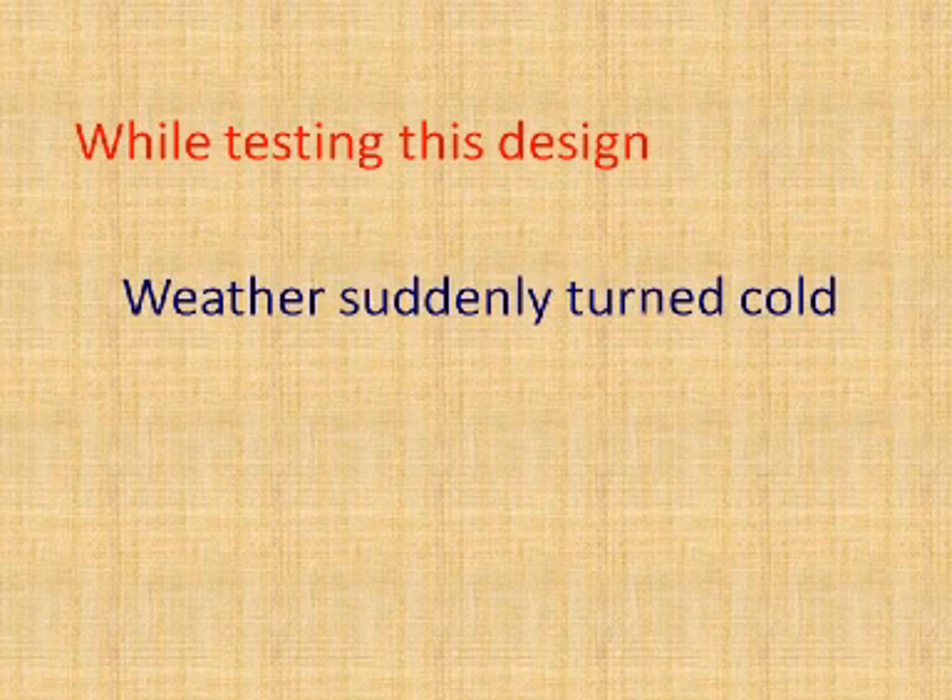I was in the process of testing this particular design last fall when the weather turned cold for the winter and the ants went dormant. But in a few more weeks, somewhere around the middle to the end of April, the ants are expected to become active again. And once activity resumes, so will the tests.